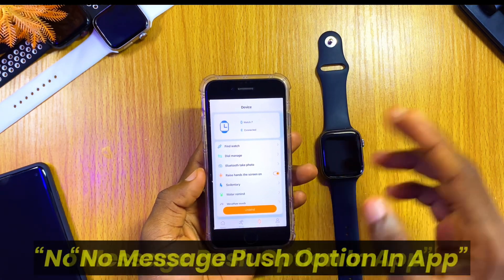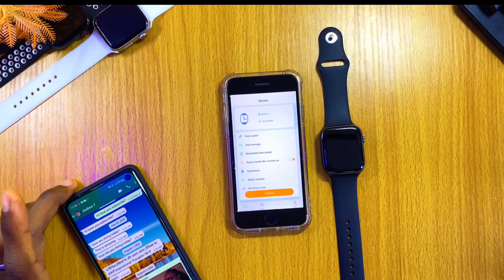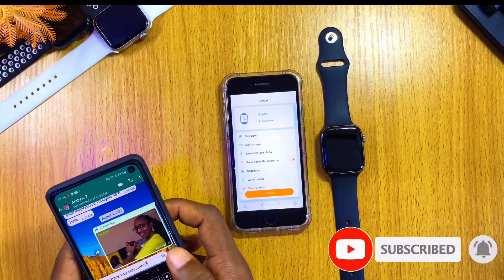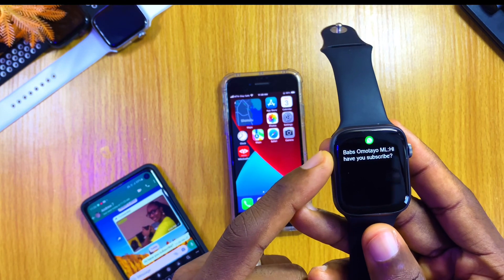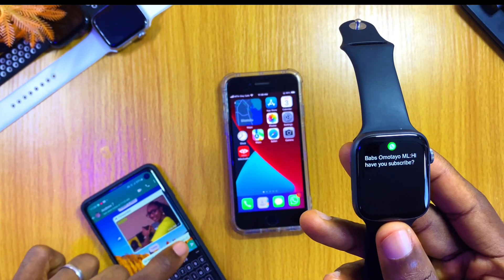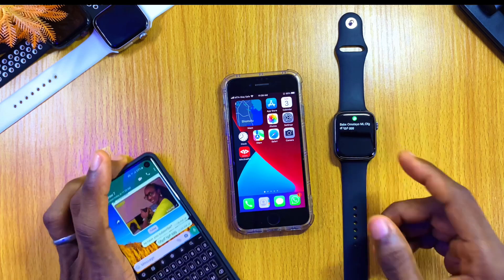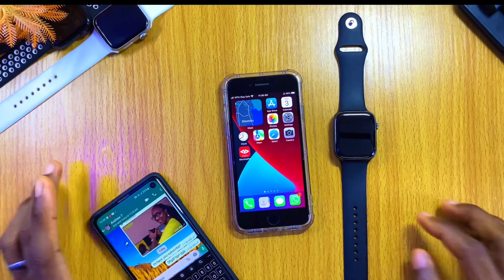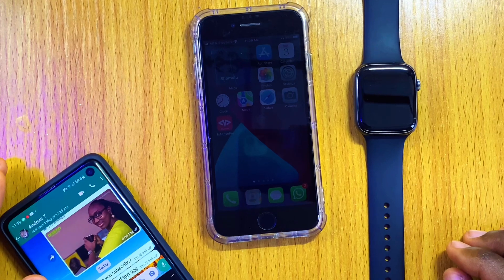If you have connected both Bluetooths, you'll be receiving your WhatsApp notifications on your iPhone watch. Let's send a message to this iPhone — I'm going to send 'Hi, have you subscribed?' and you can see it shows my name and the message. If I send another random message, you're going to see that pop up on the watch as well. That is how to connect M-Active Pro to iPhone. If you have any issue or problem, please let me know in the comment section, and I'll tell you what to do. See you on the next one — peace.